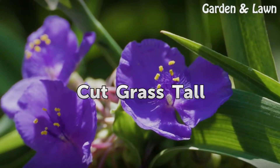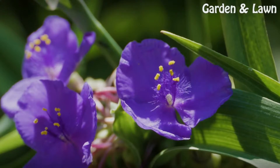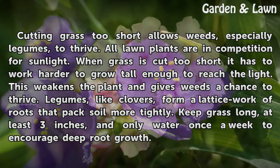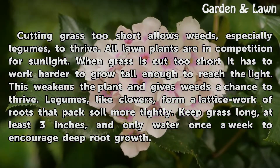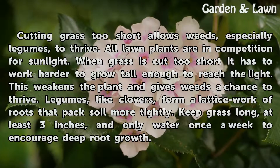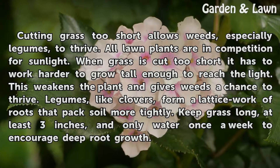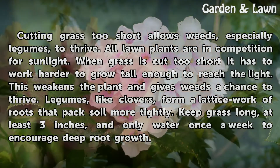Cut Grass Tall. Cutting grass too short allows weeds, especially legumes, to thrive. All lawn plants are in competition for sunlight. When grass is cut too short it has to work harder to grow tall enough to reach the light. This weakens the plant and gives weeds a chance to thrive. Legumes, like clovers, form a latticework of roots that pack soil more tightly. Keep grass long, at least 3 inches, and only water once a week to encourage deep root growth.